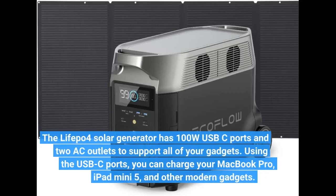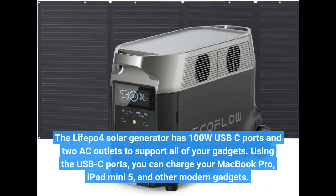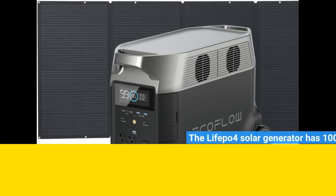The LiFePo4 solar generator has 100W USB-C ports and 2 AC outlets to support all of your gadgets. Using the USB-C ports, you can charge your MacBook Pro, iPad Mini 5, and other modern gadgets. Click on the link below to see price.